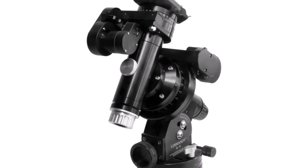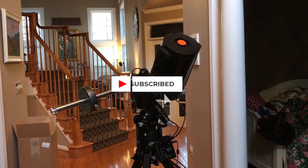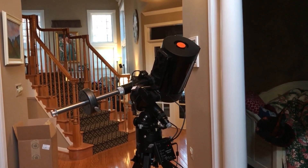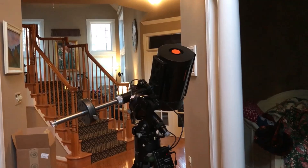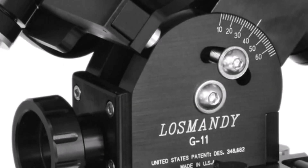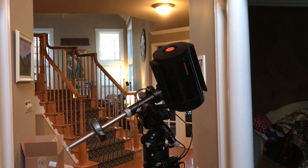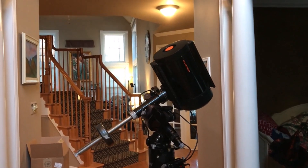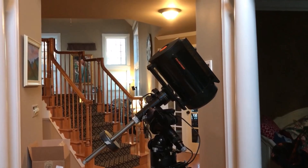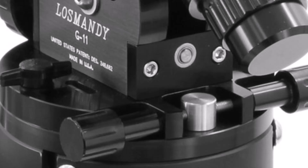Number four: Losmandy GM 811G Equatorial GoTo Mount. The Losmandy GM 811G is meticulously hand-tuned at the factory, ensuring top-notch performance and build quality. This hybrid mount combines the lightweight design of the GM 8 with the substantial carrying capacity of the G11G, making it ideal for transporting to dark sky locations or star parties. Key features include Periodic Error Correction, an extensive GoTo database, and the standout Gemini 2 hand controller.